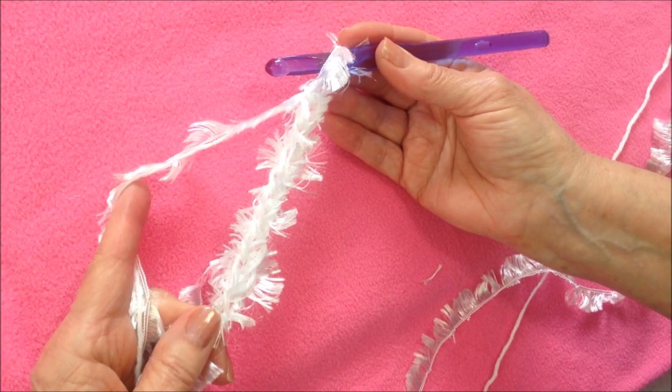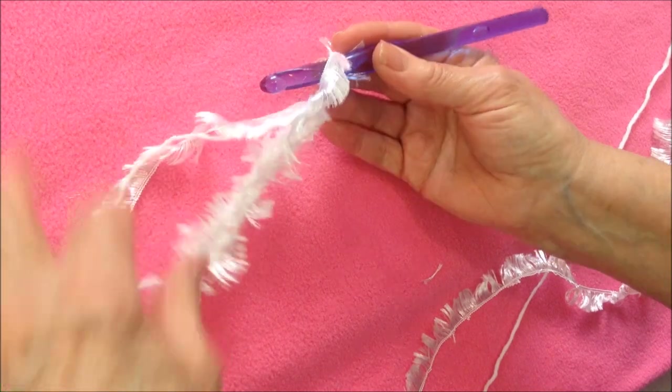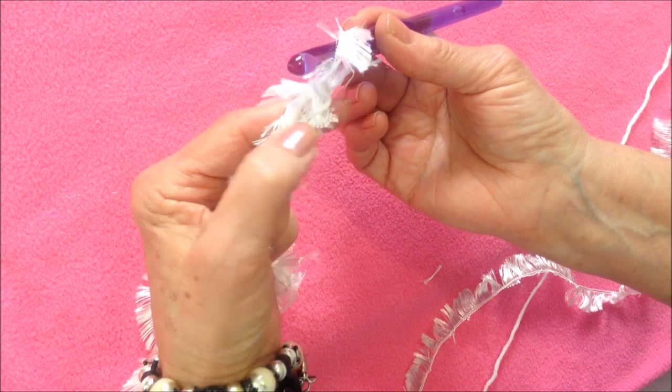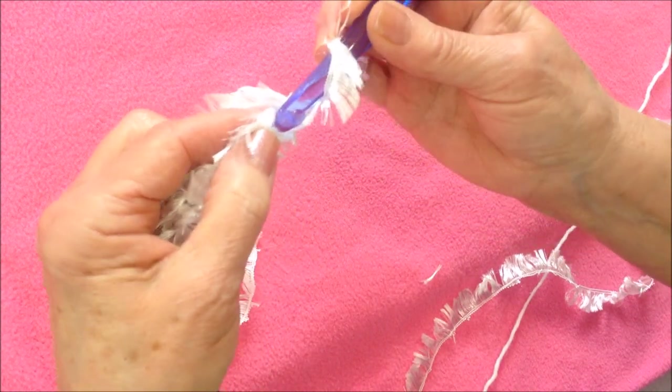I've started with chain ten, but you can start with any number that you would like. Now after you have your foundation chain worked, you're going to single crochet in the second stitch from the hook.